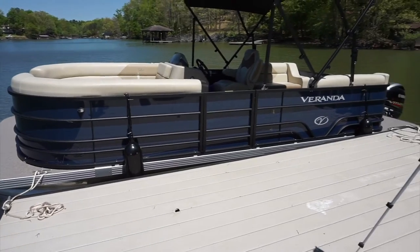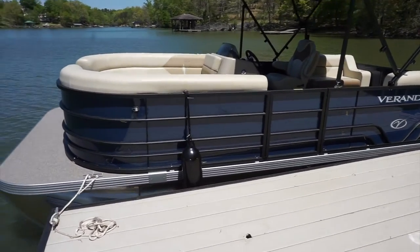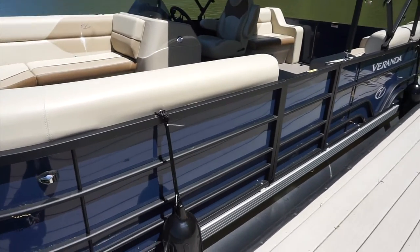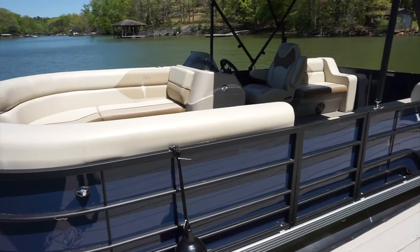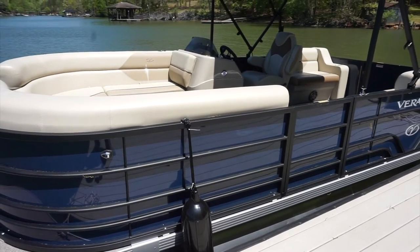All of the Crewmate pontoon boats will have four fenders, two on each side. We actually strap the fenders to the rails of the pontoon boats. We do not want you to try to take these fenders off. If you don't want them over the side of the boat, you can just hang them over the seats in the pontoon boat so that they don't fly away. We don't want you to lose those.